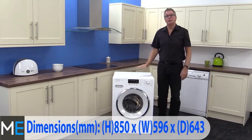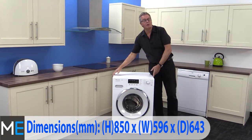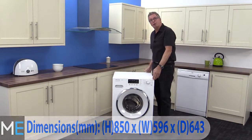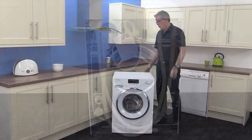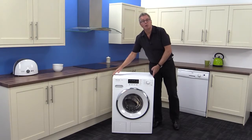The dimensions are: height 850 millimetres, width 596 millimetres, and depth 643 millimetres. You will need to add a further 25 millimetres at the back for the pipes and workings depending on your home setup, and 5 millimetres either side for clearance.